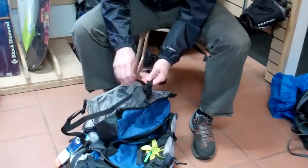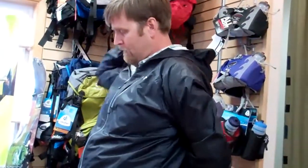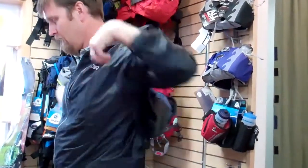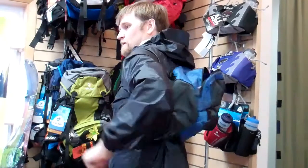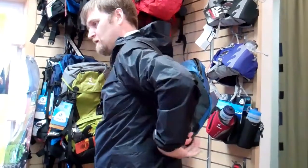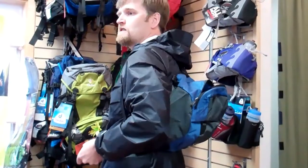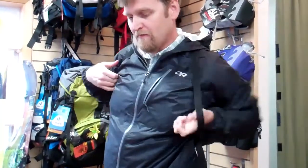I've got a small strap here that I can tension up to get the load close to the back. So it's a nice little side hike or summit pack, also great for fly fishing or whatever you need when you're out on the trail.